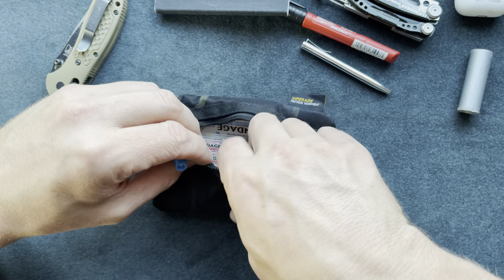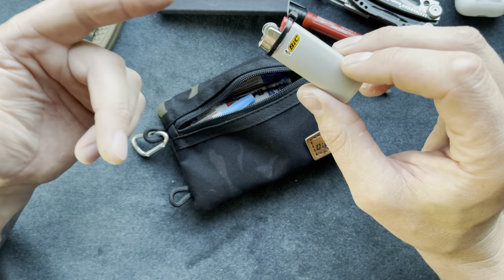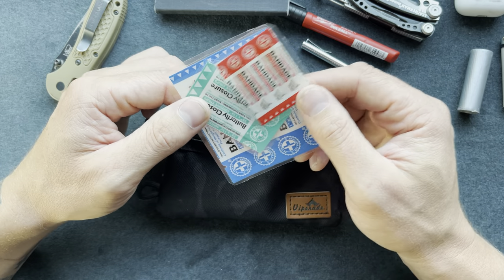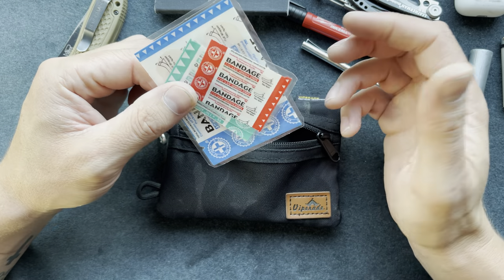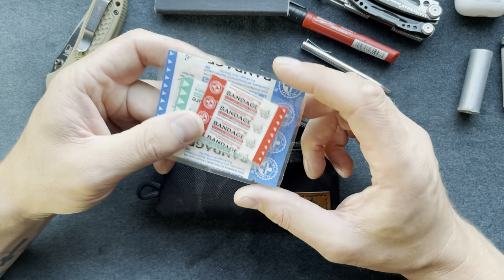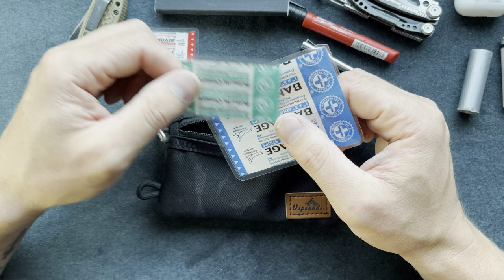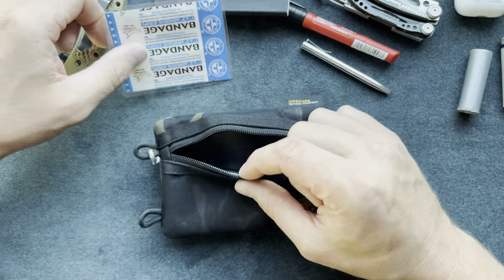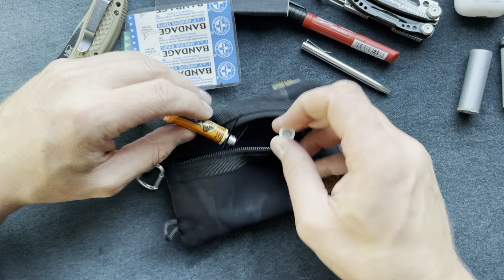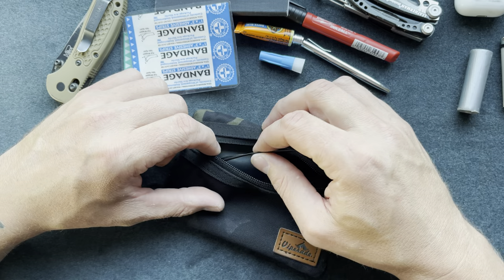There's a small Bic lighter with a zip tie on it so I don't accidentally depress the gas and empty it in the organizer. I have bandages sealed up so sweat or moisture from being outside doesn't damage them — small band-aids, butterfly closures, and two larger band-aids. I also have a small tube of super glue, which comes in really handy for finish work and can save you from having to cut another piece of material.